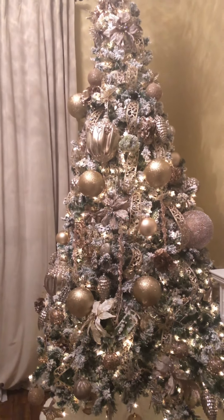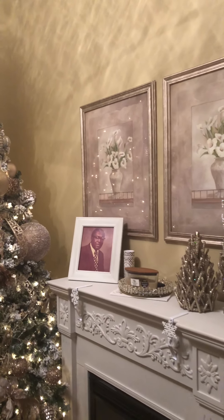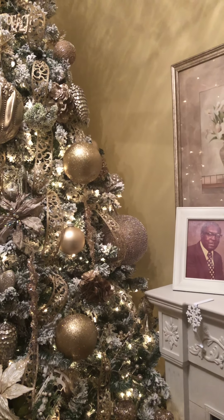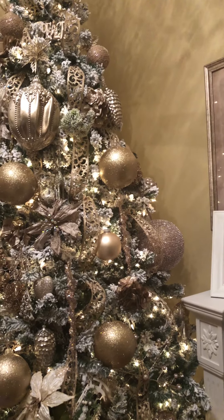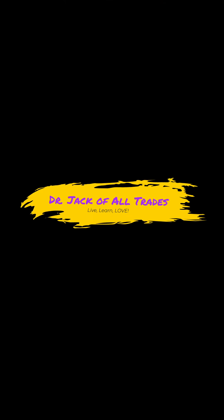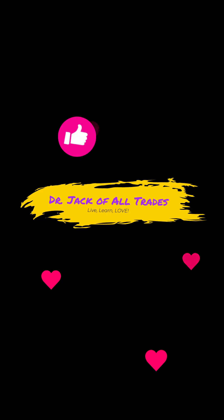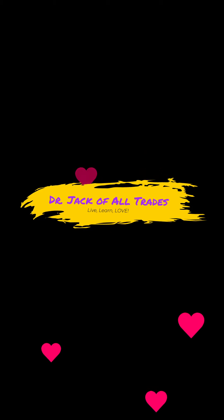I'll turn the light on so that we can see it. Here we go. That's the tree in here — still no stockings yet, but maybe I'll try again tomorrow. It's been a great day for me, I hope it was for you too. I hope you guys have a wonderful night and we'll see you tomorrow. Bye-bye.